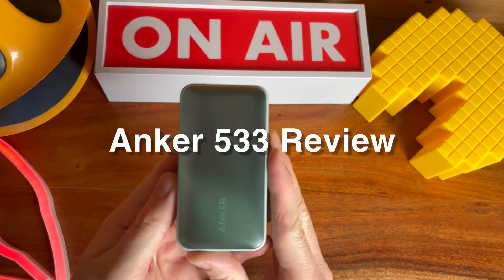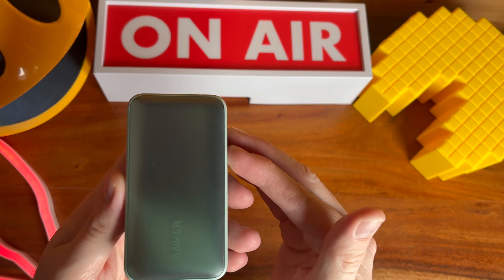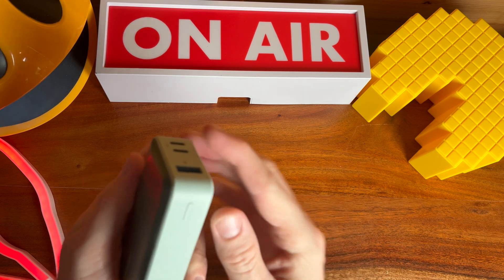Hello and welcome to this quick review of the Anker 533. The Anker 533 is a USB power bank that has two USB-C ports and one USB-A.